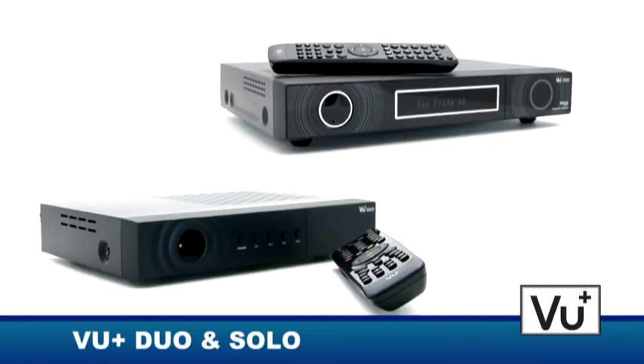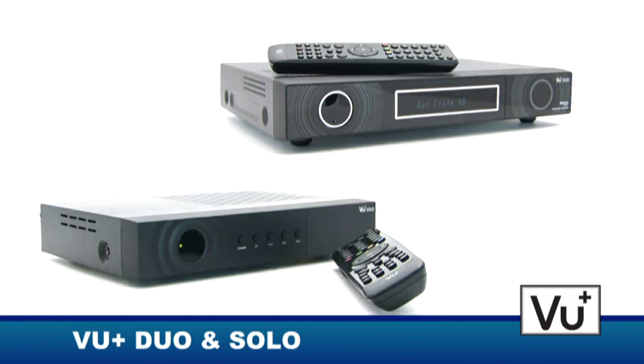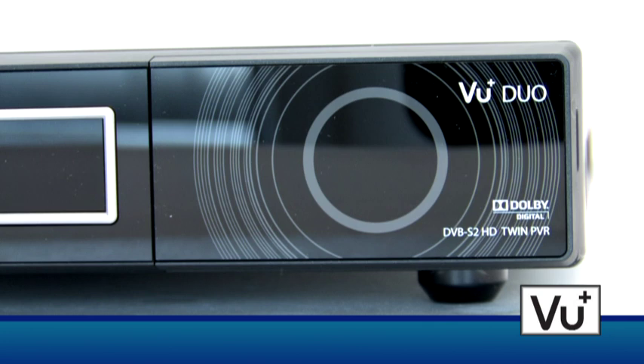Why pay more and get less when a high-end set-top box with lots of features can be purchased for a fair price? The VU Plus receiver family is the perfect choice.